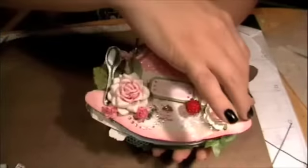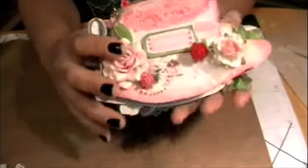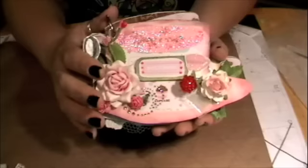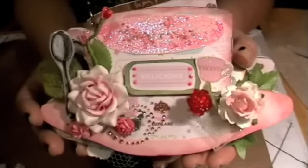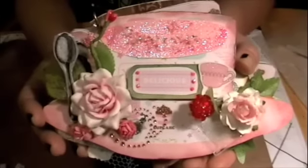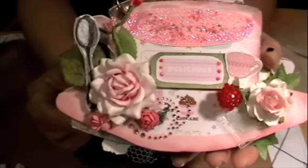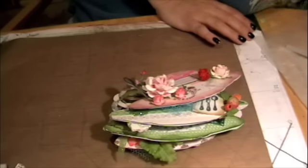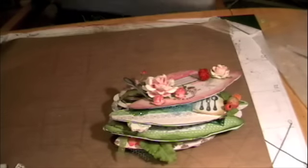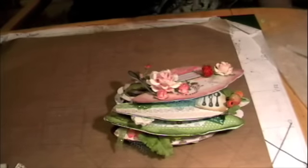I decided to do a mini based on tea — you know, that time of the day when you need to take a break. I did a mini based on all the different drinks you can take in a cup. Here's the front cover, and you can see the color theme. The paper lines I used were two from DCW: one was called Sweet Treats and the other is Nana's Kitchen. I'm not sure if you can still get these, but this is what I used in my teacup mini.